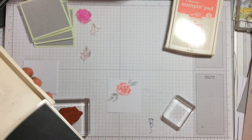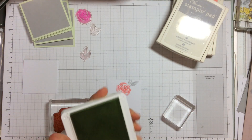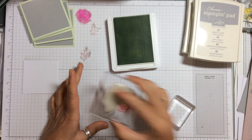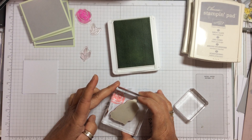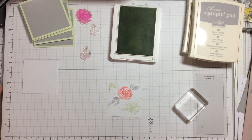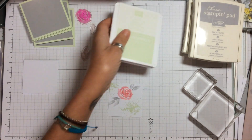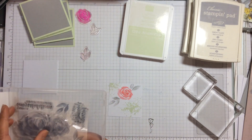We'll get the Soft Seafoam out - I really like this color, it's such a pretty one. We're going to put a splodge up in that corner so it just comes on and off, and then put the other one just down in that corner. So we've just got two lots coming through which I think breaks it up a little bit and gives that really pretty color. I'll keep this one out because we're going to use it quite a bit. There are some really nice sentiments in this set - we've got a very big 'congratulations' and 'best wishes to you'.